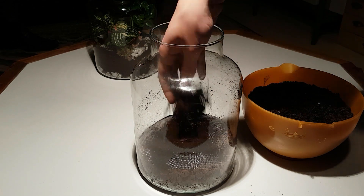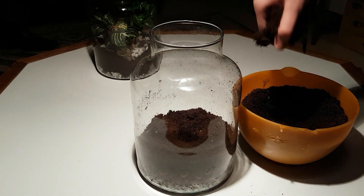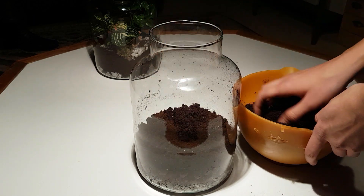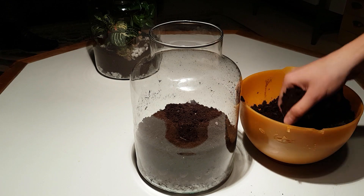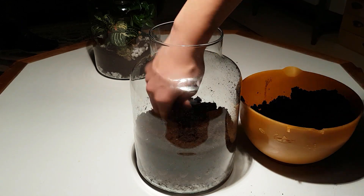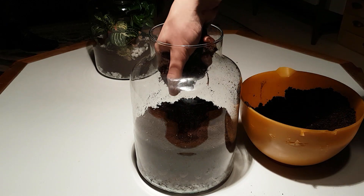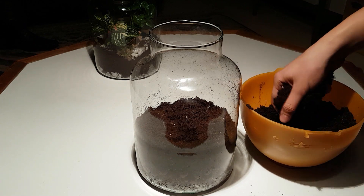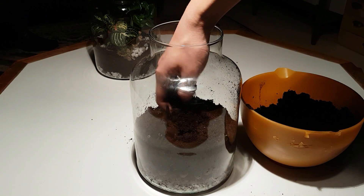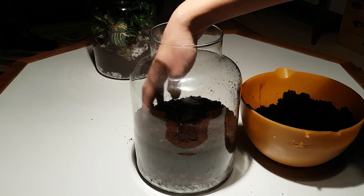Now it's time to add the soil. I tried to get the same density as in the other jar, which felt about right. At the end I was still left with quite some soil — I don't know exactly why.